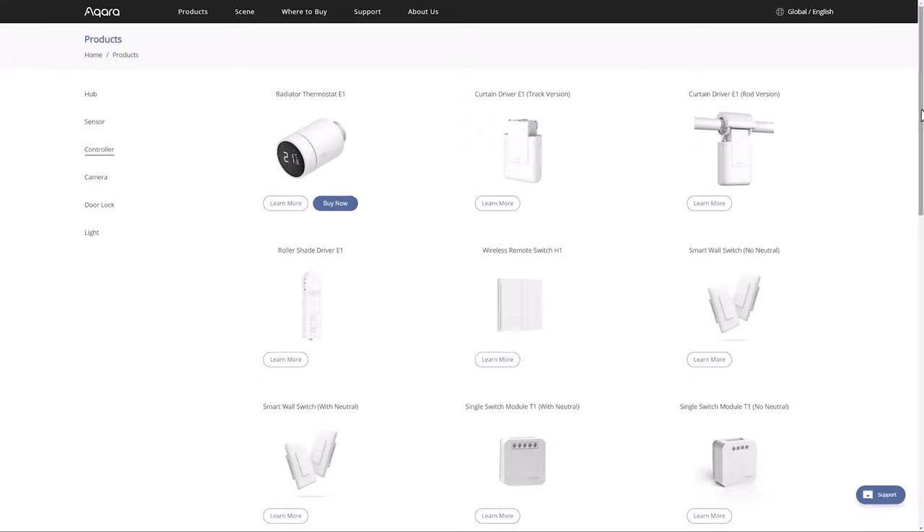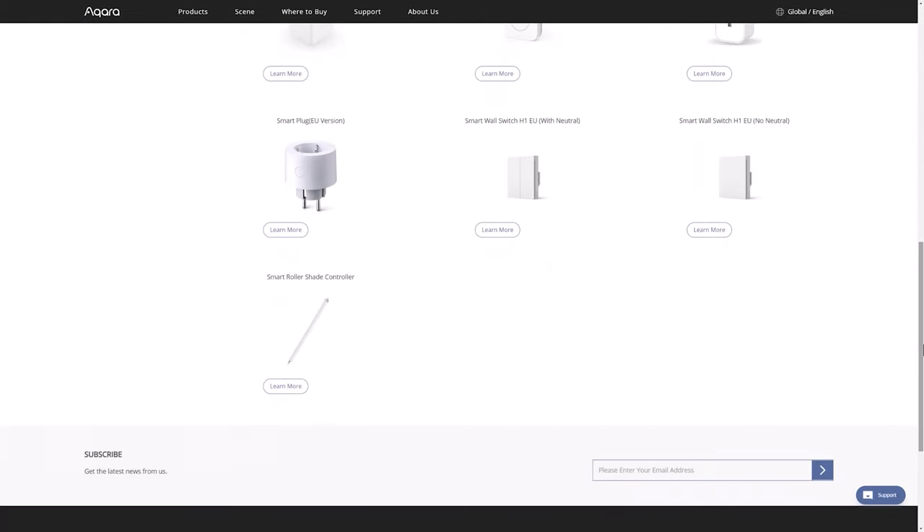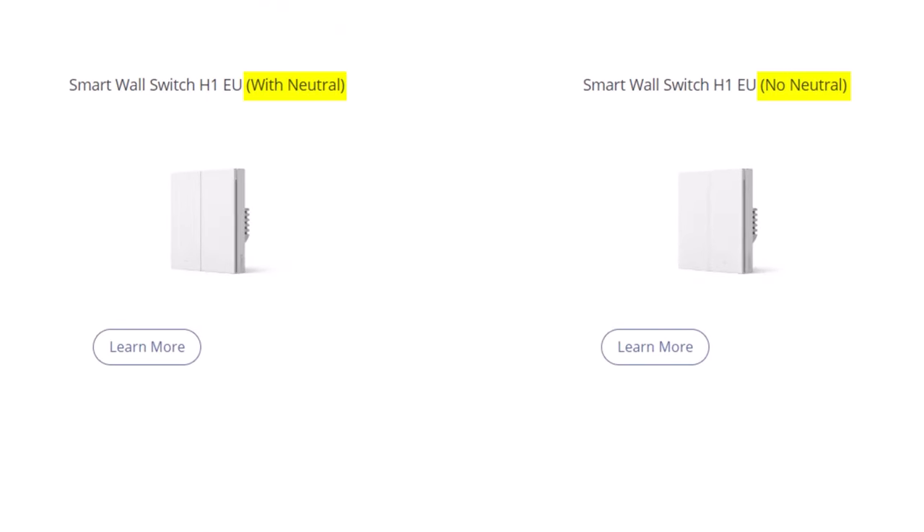Once you've chosen which lights you want to smartify with a smart switch, you then need to figure out what kind of switch you actually want to buy, and this is where it gets really confusing and overwhelming. If you've done any kind of research, you'll see all kinds of terms like neutral required, two-gang, two-way switching, and it's very easy to accidentally buy a light switch that either won't work in your house or won't do what you want it to do. The most important thing you'll need to understand is if your existing light switches have a neutral wire or not. Some houses, especially here in the UK, do not have a neutral wire available at the light switch, and certain smart switches need this neutral wire to be able to work. So what does that actually mean? Let's take a look at some diagrams.